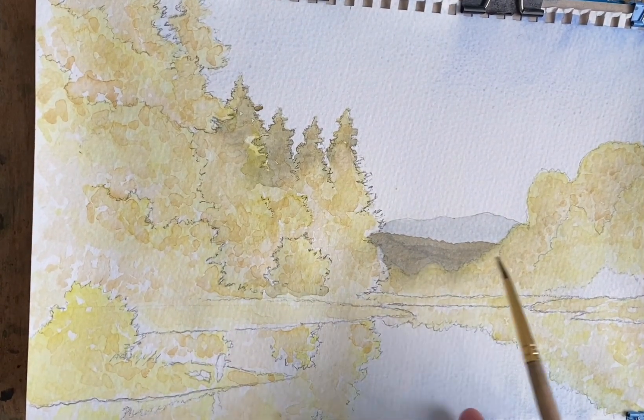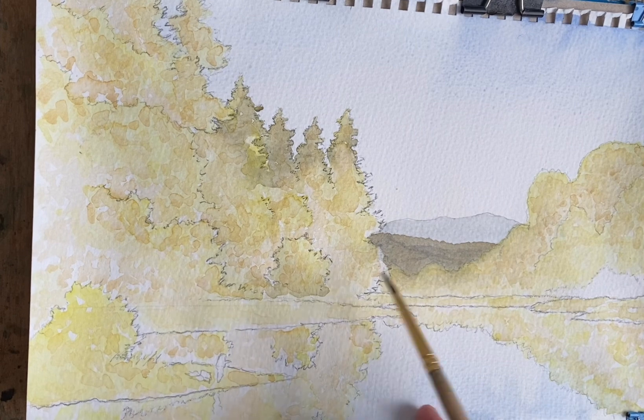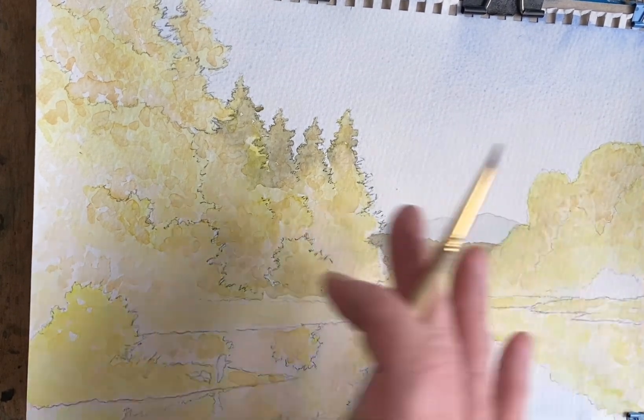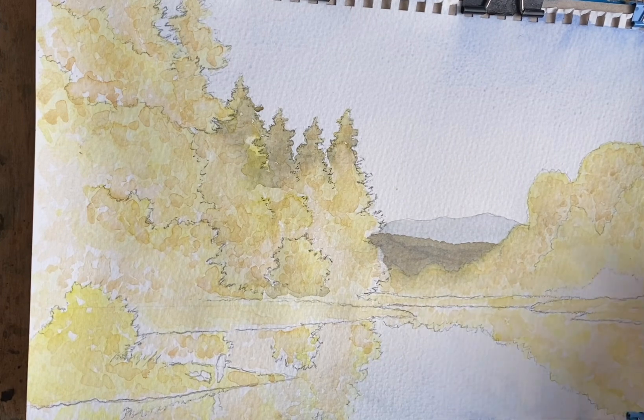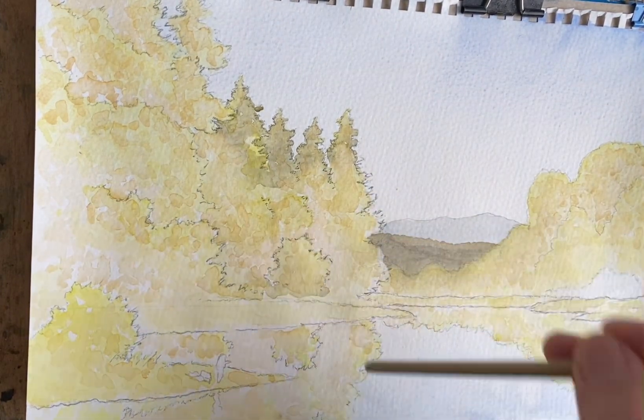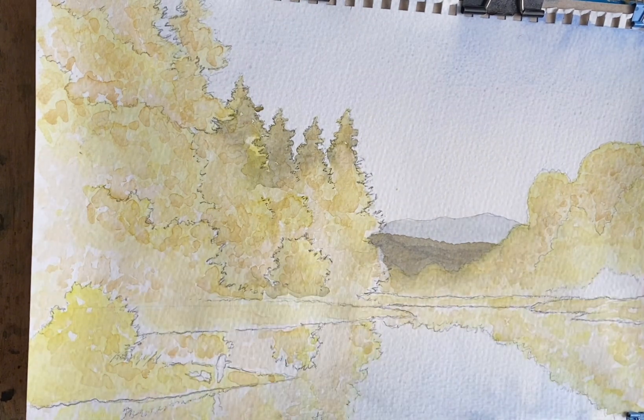I've done that yellow ochre type colour, creamy colour that I've mixed. I've put that over everything now. So this has got all these trees here — they've got a base of yellow and then they've got the yellow ochre on top.